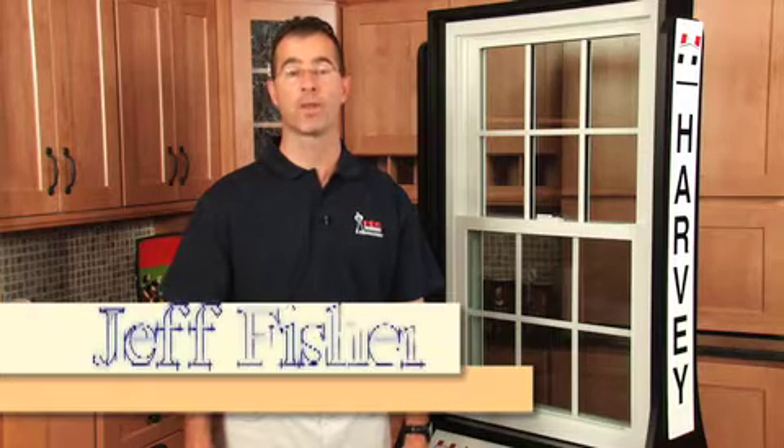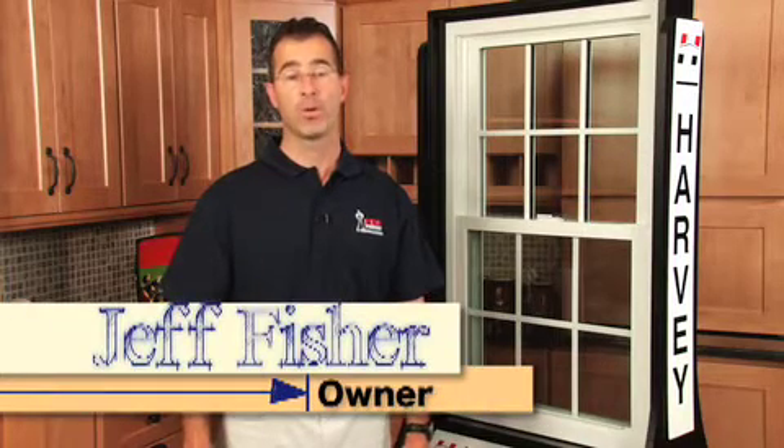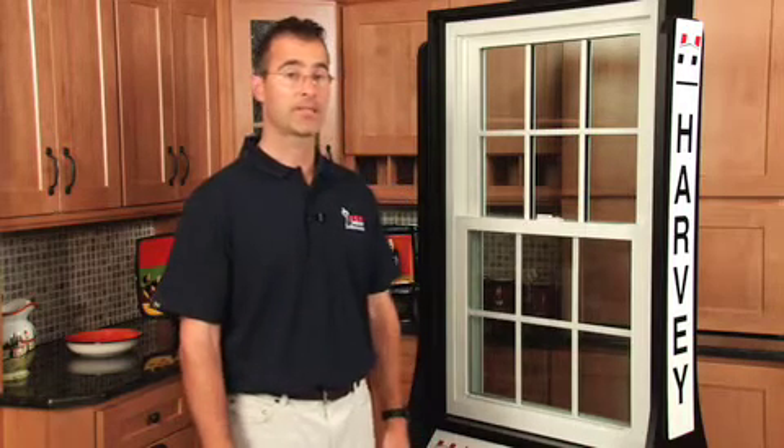Hi, I'm Jeff Fisher, owner of Pro Windows and Renovations here in Waltham, Massachusetts. At Pro Windows, we carry the highest quality products at competitive prices. All of our windows are basically maintenance-free, durable, and energy-efficient. Beside me is a highly classic vinyl window, one of our best sellers. I'm going to demonstrate how to tilt and clean the window and also take the screen out. It's actually pretty easy, so just follow me.